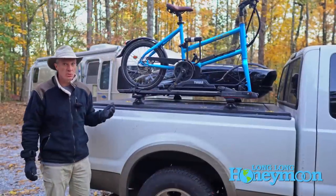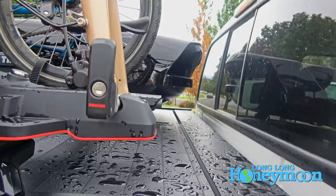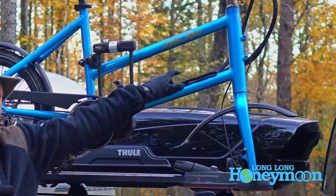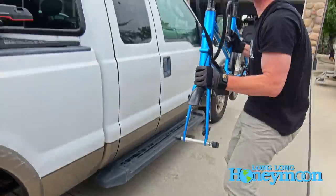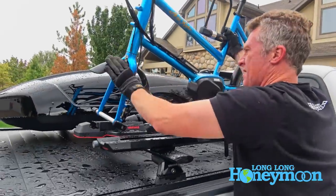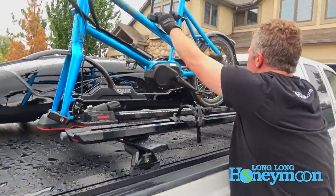First consideration is the weight of your bicycles. These e-bikes weigh around 48 pounds, and they are relatively lightweight e-bikes. The battery, which usually fits here, weighs 7 pounds. We usually remove the batteries when transporting the bikes. But when you're getting to around 50 pounds, it's a lot of weight to lift, and also a lot of weight for a bike rack to hold.